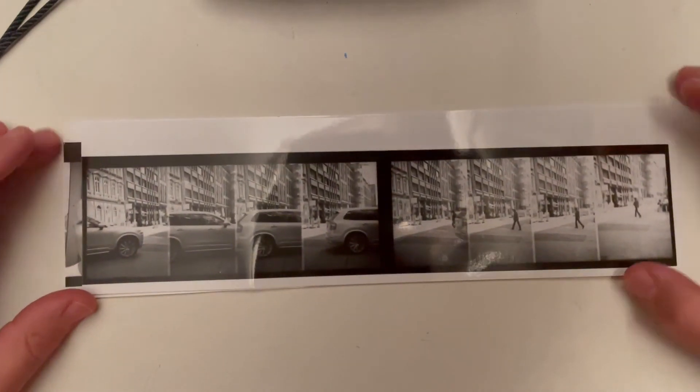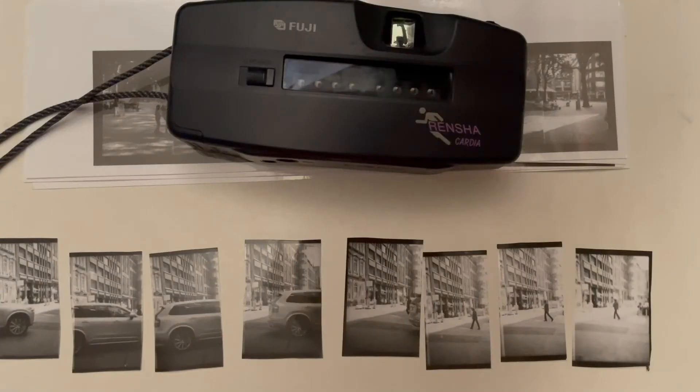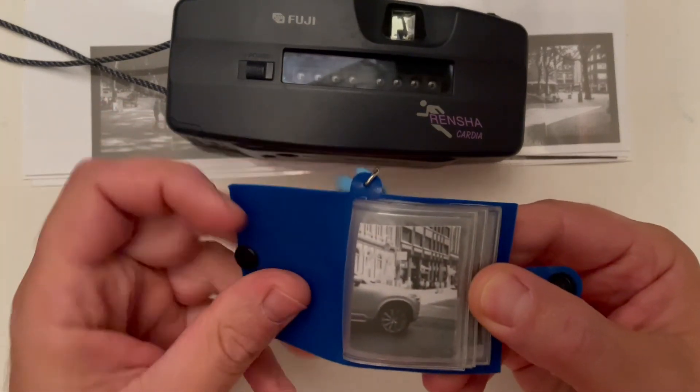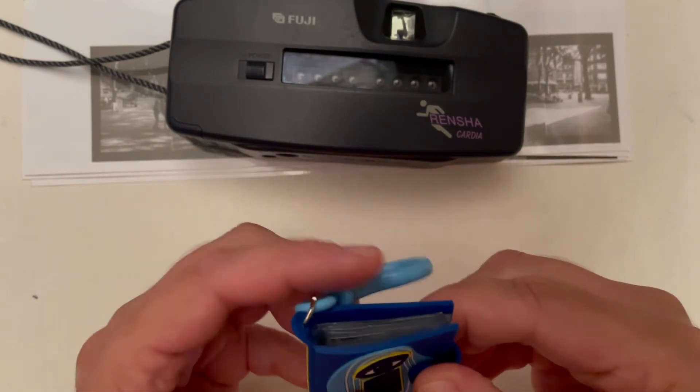As a surprise gift, you can cut all eight pieces and put them in a little book or a little key chain and give it to somebody. It's really nice to give something physical to somebody, not just make a simple GIF. You cut all eight pieces, put them together, put them in a small key chain like this one, and it's a really nice gift.